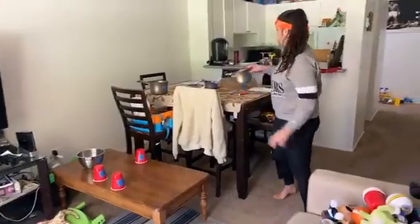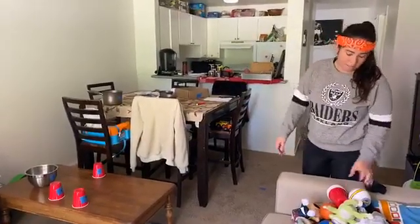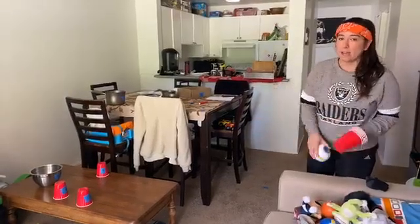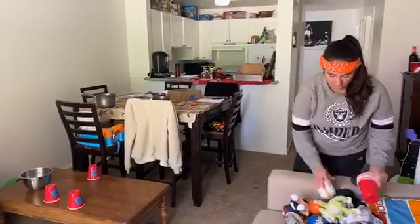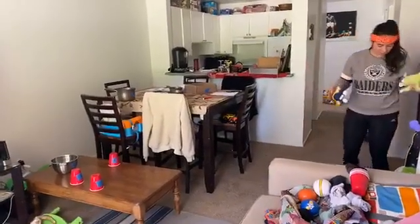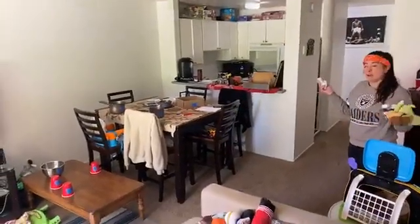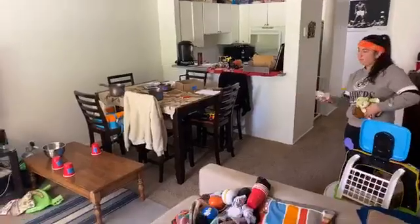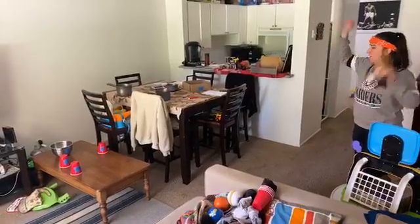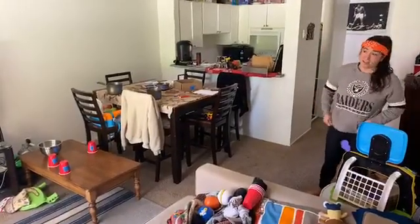The great thing about this game is you can put your targets anywhere you have space — inside or outside. If you're inside, make sure you're using something soft and there's nothing valuable nearby. I'll use socks and some small stuffed animals. Find a spot to back up from, then toss. For the cups, I'm going to try to knock those off the table.